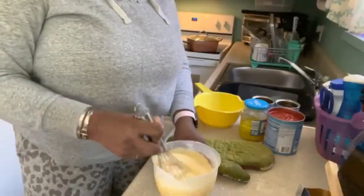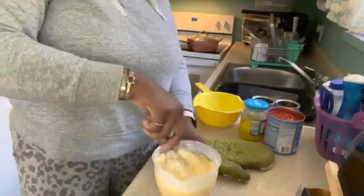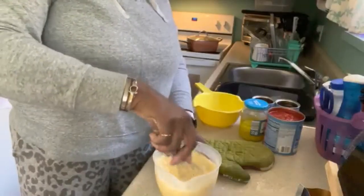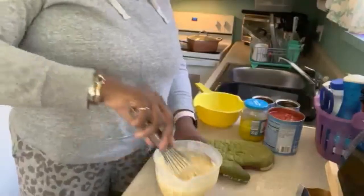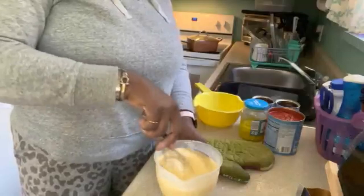You never can tell — baking is interesting indeed. But you don't have to do a lot. It doesn't have to be real thick and it doesn't have to be real watery.